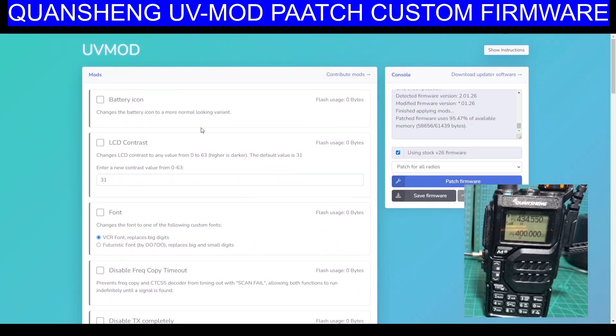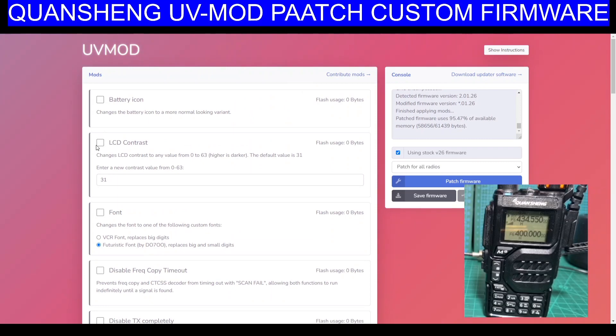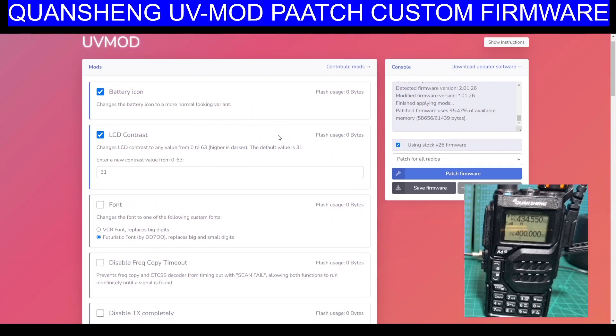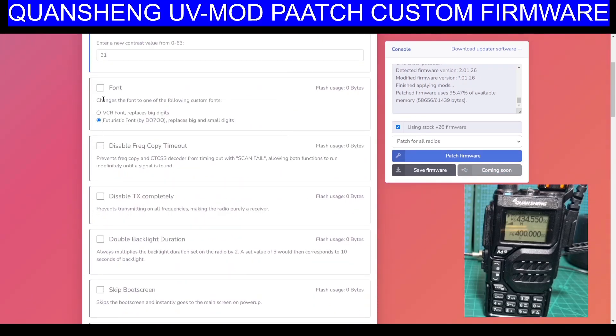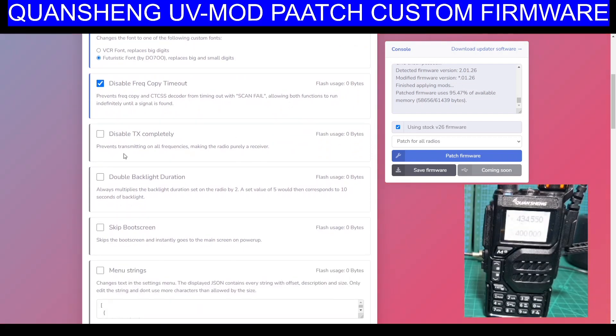You've got battery icon — changes the battery icon to a more normal looking variant. LCD contrast, you can change that value. Higher is darker. You've got the font, there's a futuristic font here. Let's just select that one — we might as well just tick all of these. Futuristic font, disable frequency copy, timeout. It'd be nice to have a screen timeout, though I'm not sure if it does that.